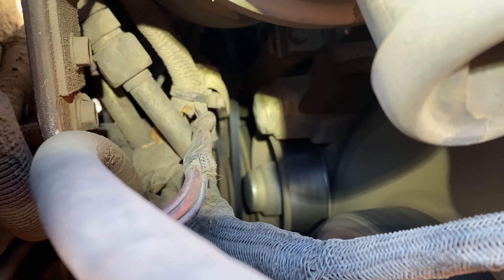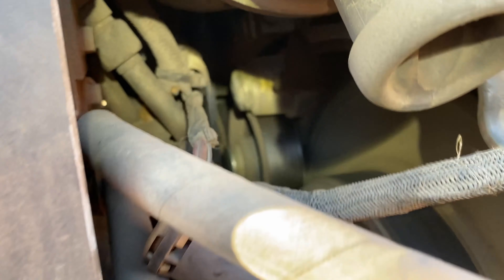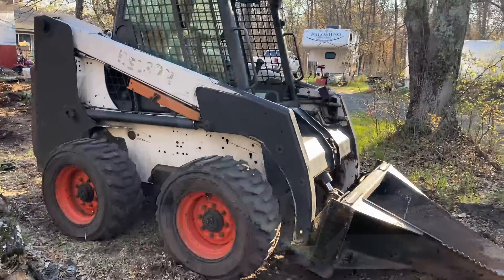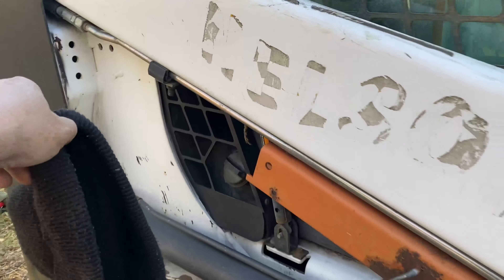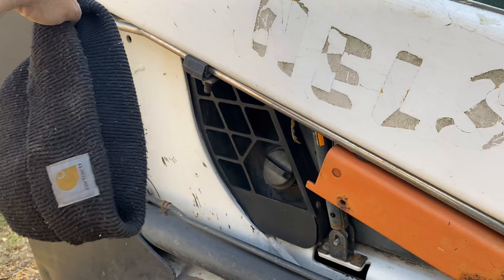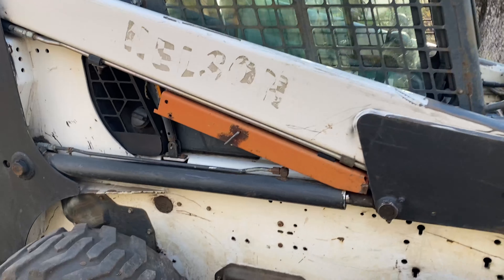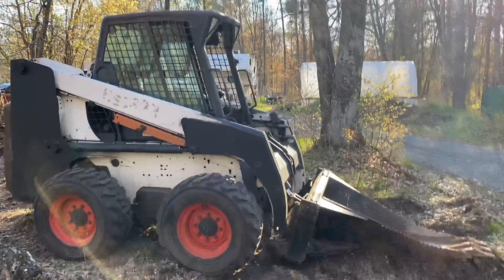Well, there you have it — the belt turns and I don't get any squeaking from the bearings or anything like that, so I guess we'll call this one a success. The cooling fan's working again — that's good news. Hey, if you could hit that thumbs up button for me I'd appreciate it, and we will see you next time I manage to break my Bobcat. If your Bobcat was broken too, I hope this helped you get a handle on things.